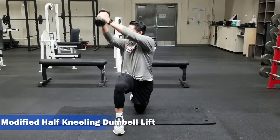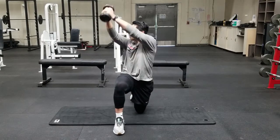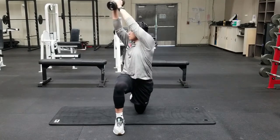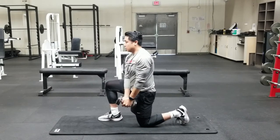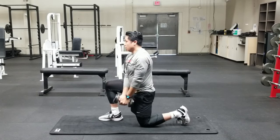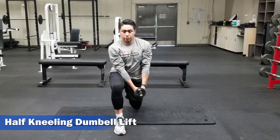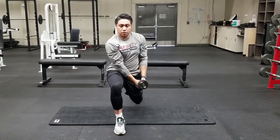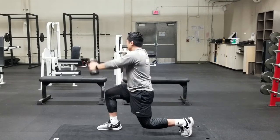Lastly for the low back and core strengthening exercises, we have the half kneeling dumbbell swing, both in a modified and progressed version. Starting with the modified version, get into a half kneeling stance with one knee on the ground. Grab a light dumbbell — in this case a 10-pound dumbbell — and begin swinging it in an arc-like motion at a relatively fast pace. This allows your body and core to contract and stabilize. As a progression, raise that back knee off the ground about 2-3 inches and continue with that arc-like motion at a relatively quick pace, again causing your core to contract and stabilize your entire body.